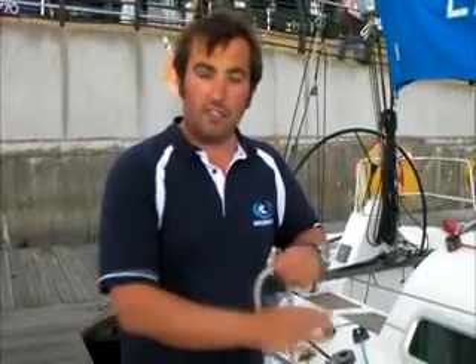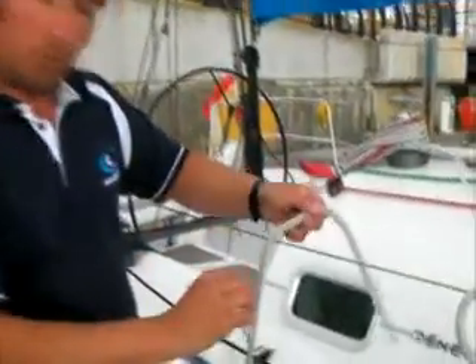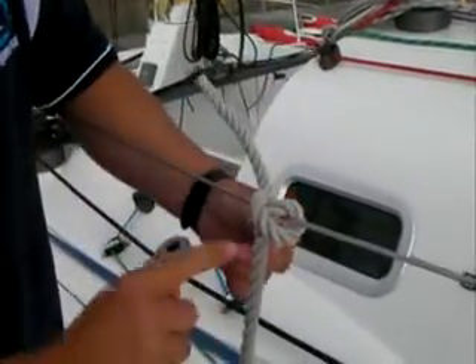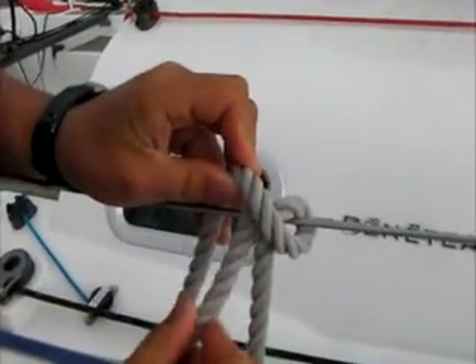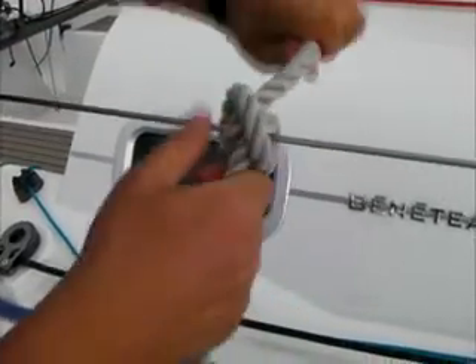The next knot is what we call a clove hitch, and this is a useful knot for attaching fenders to the guardrail. The way we tie it is we go over the top, then the line crosses over to make almost like an X, and then it comes round the other side and then back through this gap here. Then I pull it tight from both ends.